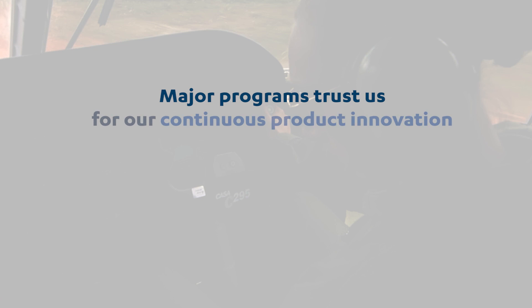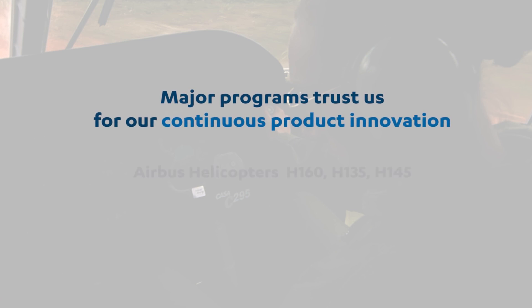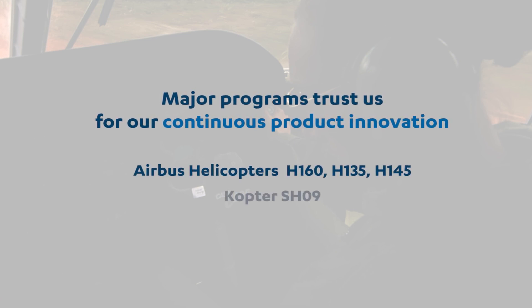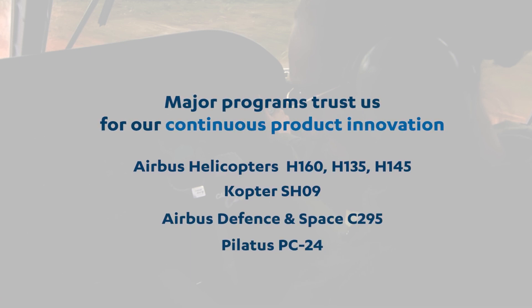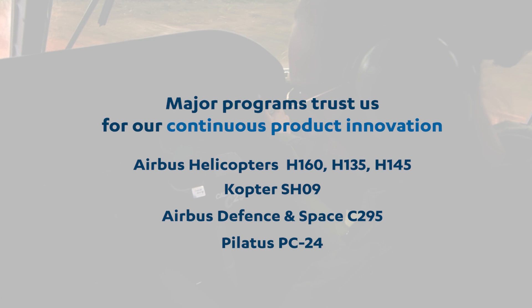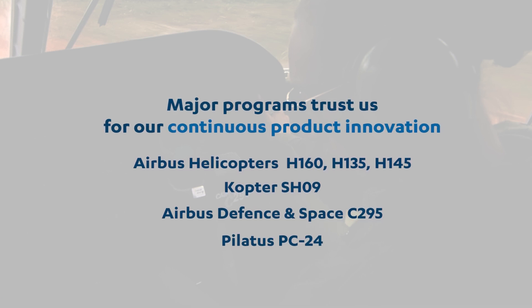Major programs trust us for our continuous product innovation: Airbus Helicopters H-160, H-135, H-145, Kopter SH-09, Airbus Defense and Space C-295, Pilatus PC-24.